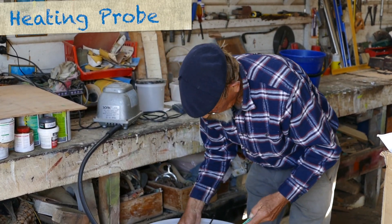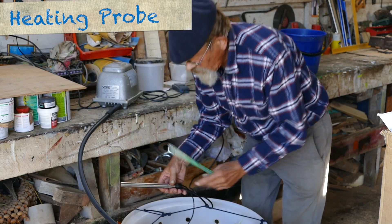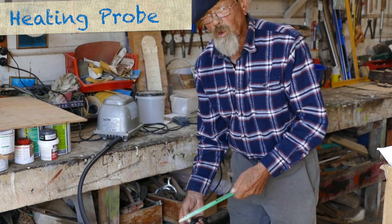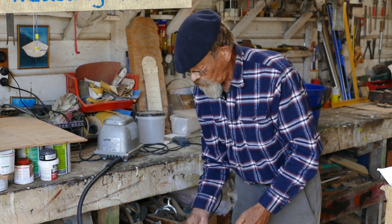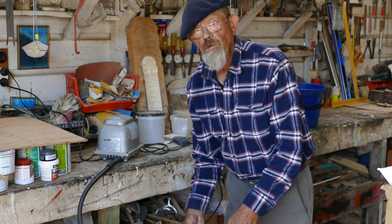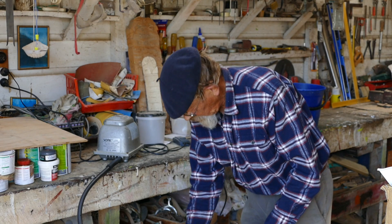If you're going to get one of these probes, you can get a glass one or, like this one, a stainless one. Glass ones break very easily — they might only be $25 as opposed to $120 for these ones — but please invest in the better one. You could break the glass one and run the risk of electrocuting yourself, and I don't want that to happen.